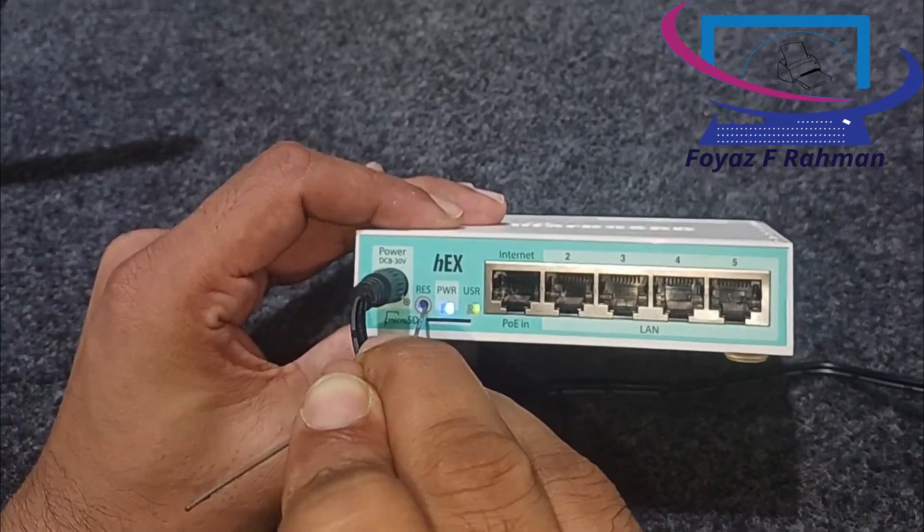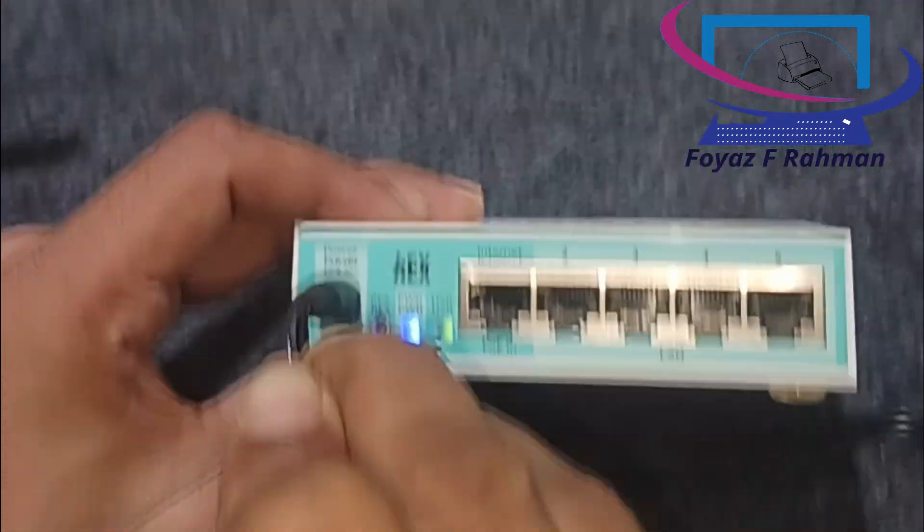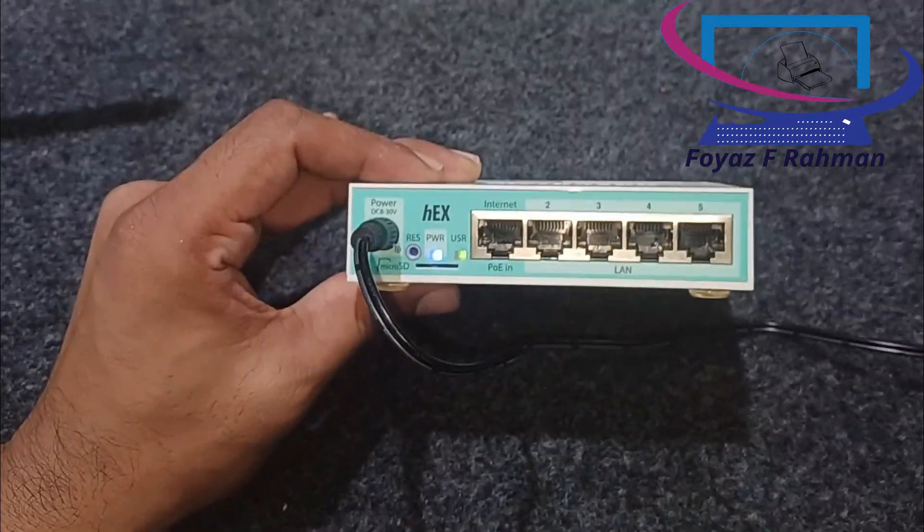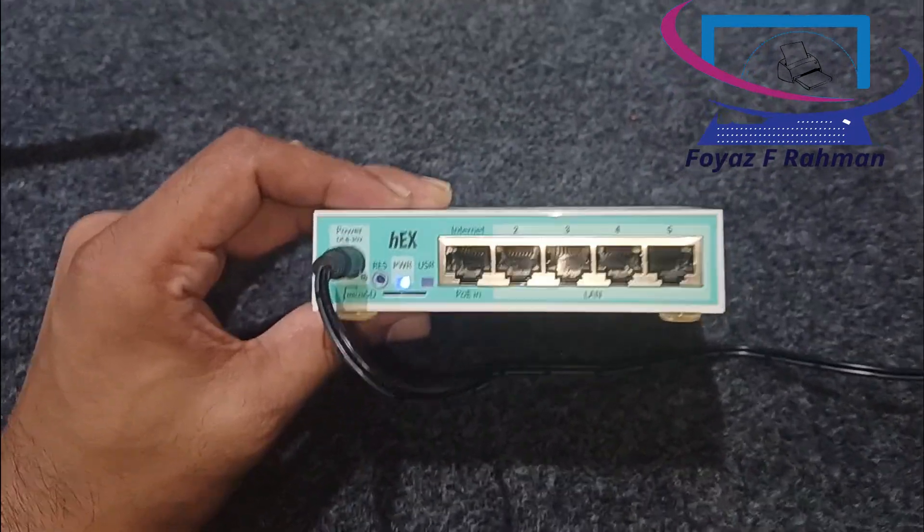This is Foyas F. Raman. Welcome back once again. Today I am going to share with you how to factory reset a Mikrotik router using the physical reset button.